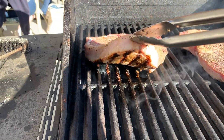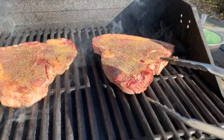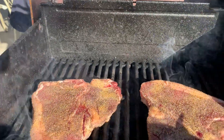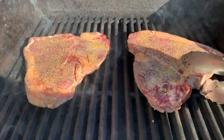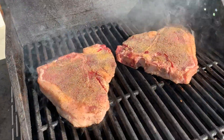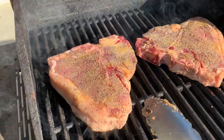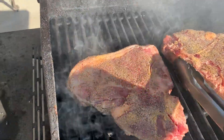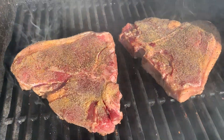After a minute to a minute and a half, take a quick peek. If you got your grill marks right there, go ahead and rotate your steak 90 degrees to the right — both of them — just to get those nice grill marks.